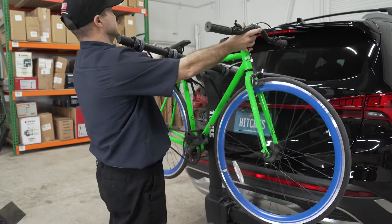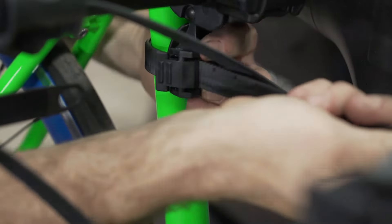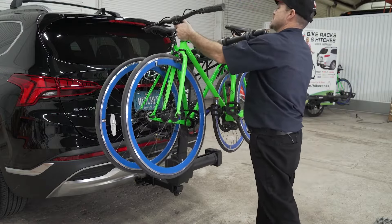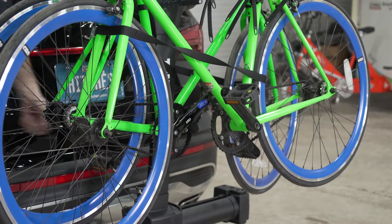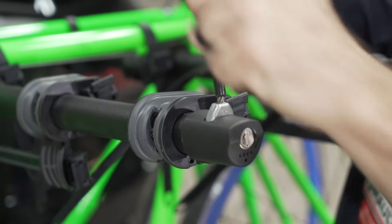We are now ready to load a bike. When placing additional bikes, rotate the handlebars to the opposite side of the previous bike. You can now use the provided strap to secure your bike tires. Another feature is the integrated bike lock for your bikes.